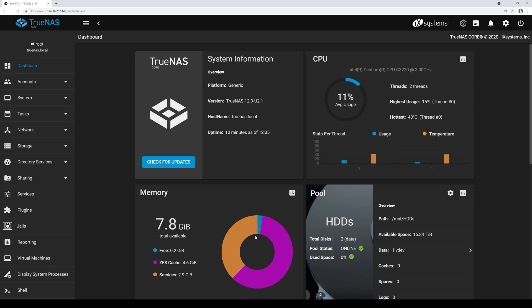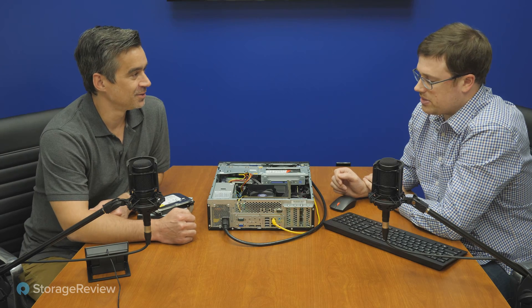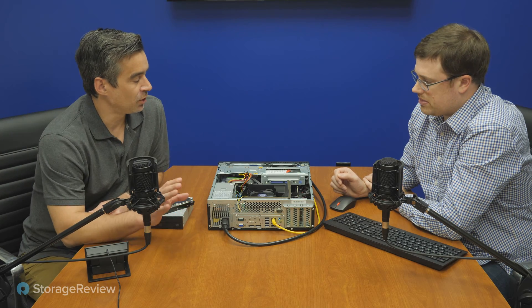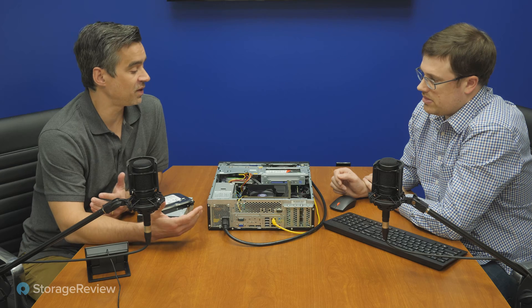We don't have dedup turned on — we're not crazy — but we are running compression, and everything is working pretty well. On the RAM side it's using almost all of its RAM for cache, but it's not running into problems. One hard drive does get a little warmer than the other in that bay. If you want to add some stability to this very cheap build, you could spend another $5 and put a fan over there. There are also open RAM slots, so if you wanted to get fancy you could add more memory.